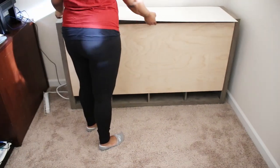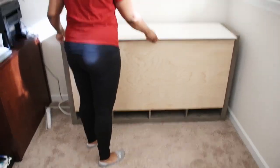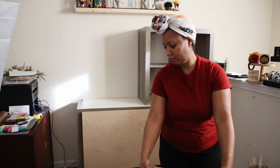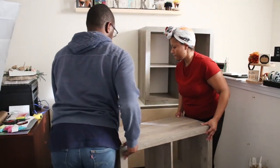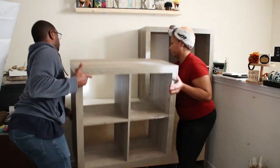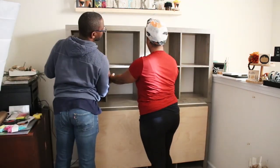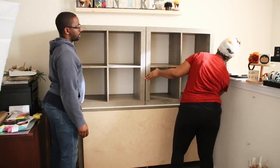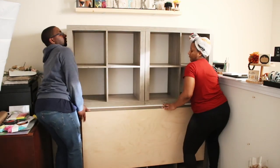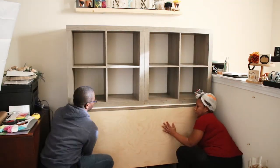Once we had that first piece in place, I added a thin piece of plywood to level out the top — and if you watch my kitchen island video, you'll understand why I did that. Once that was in place, we went ahead and added the two smaller cubes and then did a little shuffling to make sure this was all centered under that shelf on the wall.